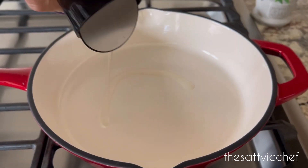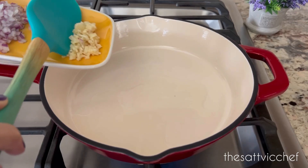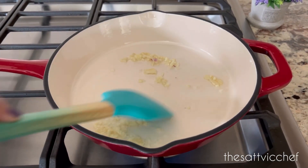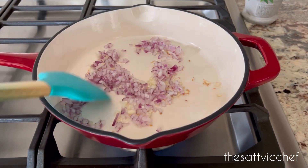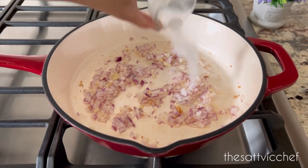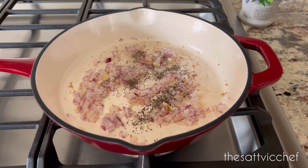Now in a heavy bottom pan, pour some olive oil. Once heated, add garlic and sauté for about a minute until fragrant. Add in the finely chopped onions and give it a stir. Add some salt to taste along with some black pepper powder and give it all a good mix.